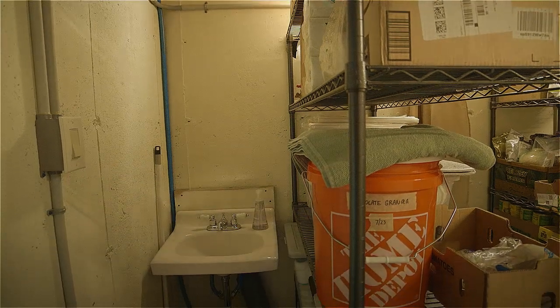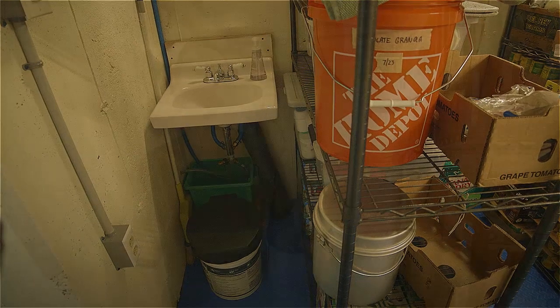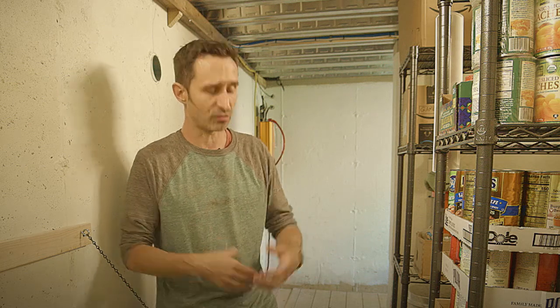We've got a sink over here that drains to outside. And the last thing I want to mention — which I didn't cover by the bed area — is we have extra clothes. You want to be changing your clothes; wearing the same clothes for two weeks straight would be a real hygiene issue. This was also a great opportunity to clean out closets with clothes people weren't wearing anyway. We put them in boxes and brought them out here — it opened up closet space and now we have a full wardrobe ready.